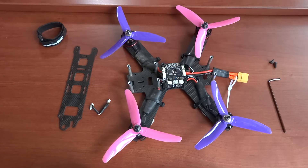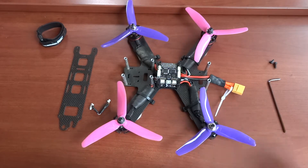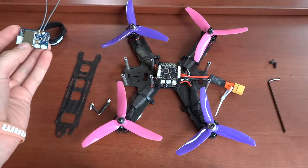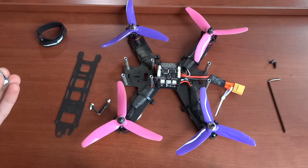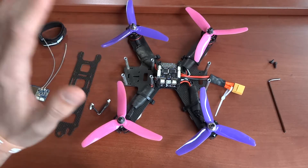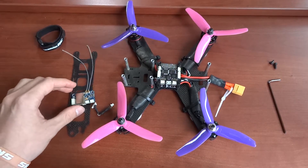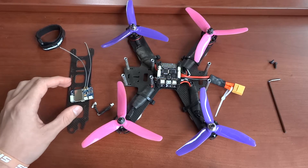Hey, what's up everyone, it's Luke at FPV. I wanted to make a video today because I've been seeing a lot of questions online about how to connect your receiver to your actual flight controller. I'm going to make a quick video and show how I went about that, because there's a lot of information on how to build everything but not much about actually connecting the flight controller to the receiver.